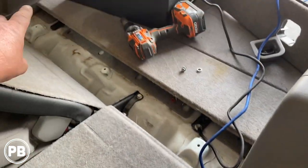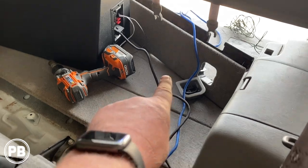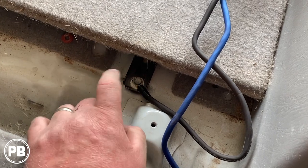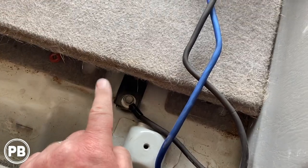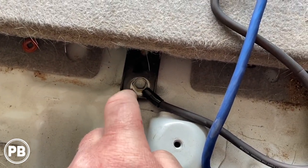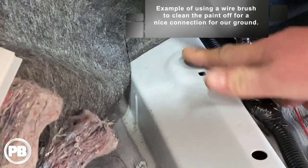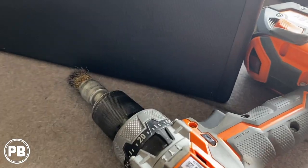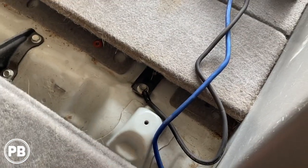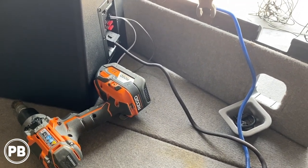For our ground we have a trim panel with two 10-millimeter bolts. We pulled it out and it gives us a little bit of access where we found a good grounding location. This bolt goes through the bracket and into the body — it's a nice threaded bolt. We cleaned the paint off underneath the bracket and on the bracket itself so we don't have any resistance there, and got that nicely bolted down for our ground. We used a wire brush to ensure good continuity, and now we'll route our wire along with the power wire to the length needed to connect to our amplifier.